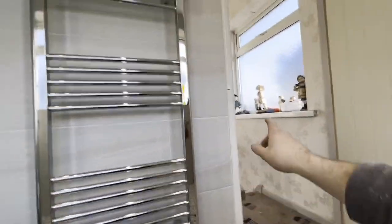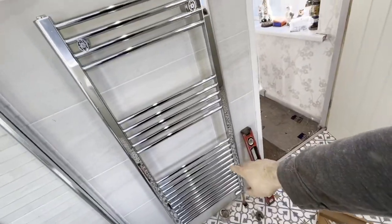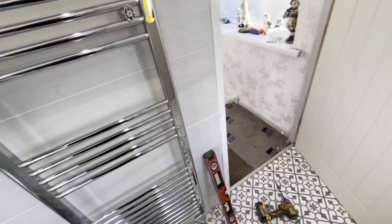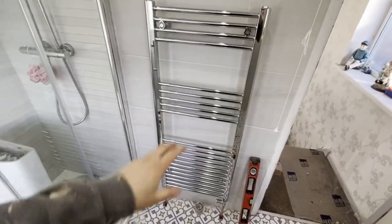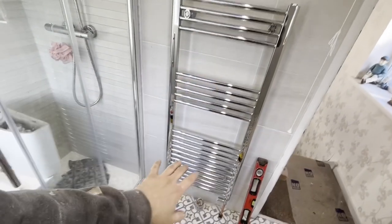I'm going to turn all the air vents off, and the idea is to go fill the system up. Get the other caps on these, fill the system up, test it out, and get it nice and warm. So yeah, that's how I fit a towel rail. It's not how I was taught — I was taught differently — but I find this works better for me. You have to work out what's best for you and what you find quickest.